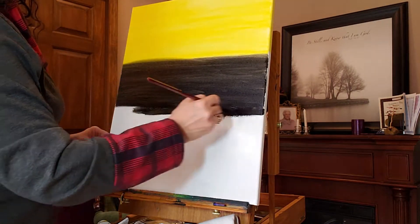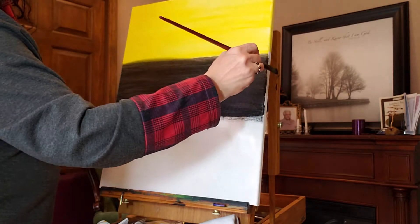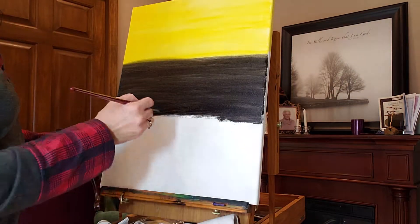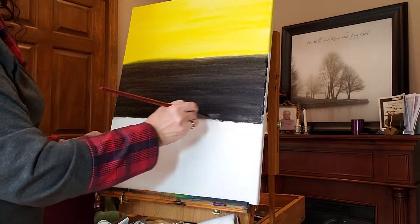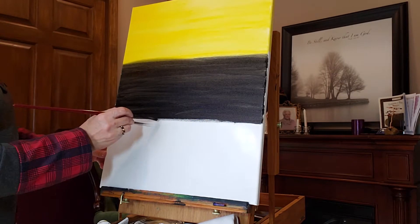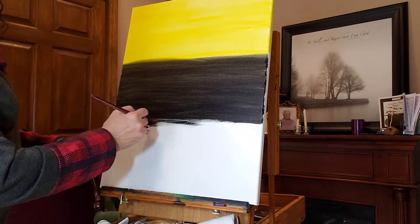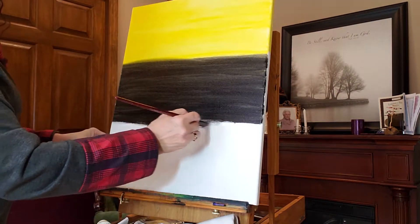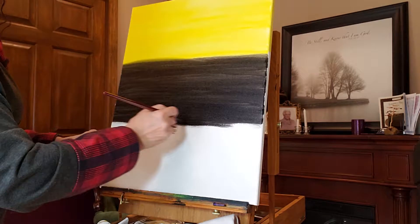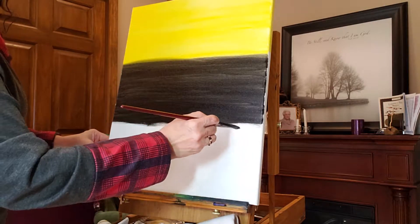Brush strokes are what make an oil painting an oil painting. If you look at a picture on a wall and you don't see brush strokes of any kind, it's more than likely a print. Nothing wrong with that — I have a print of one of my paintings and think it's great. I can't imagine painting the same painting over and over again — I'd get bored. And they never come out the same, which is great.